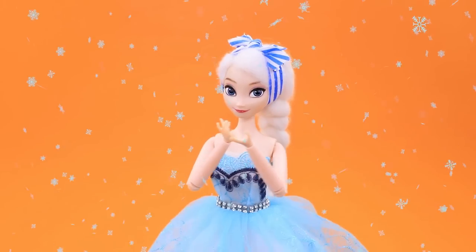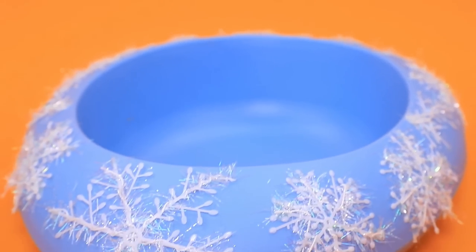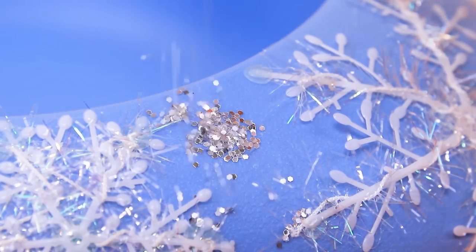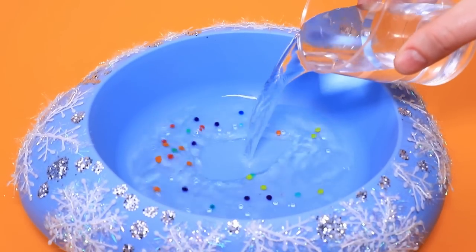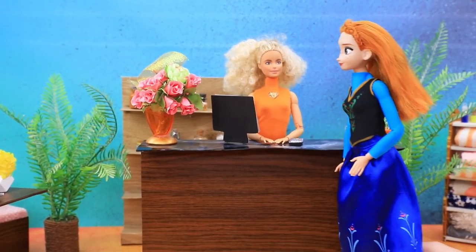Elsa created a whole snowstorm with her magic. Cover a water dish for animals, add a glue layer and sprinkle it with glitter. Orbeez get bigger when they soak in water — fill it with liquid, and voila, the bath is ready!